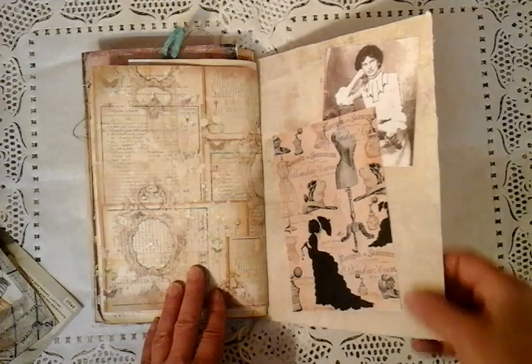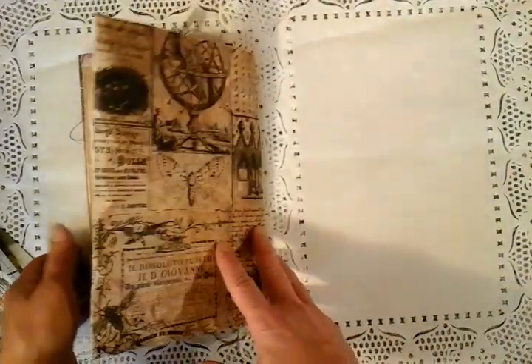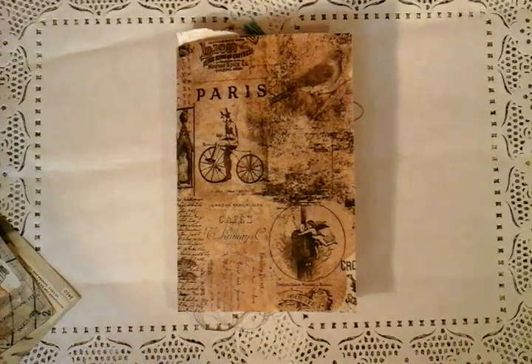I'm just coming to the back of the journal here. Some more printables. Well there you go guys — that is my latest little journal which I just wanted to share with you before it goes out in the post in the next couple of days. Hope you guys are taking care and I'll catch up with you soon. Bye bye.